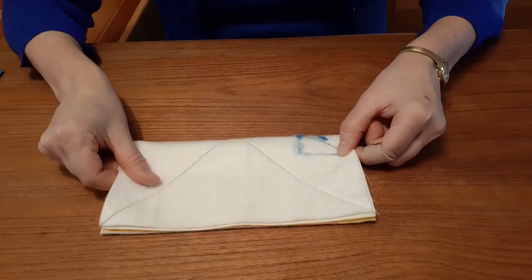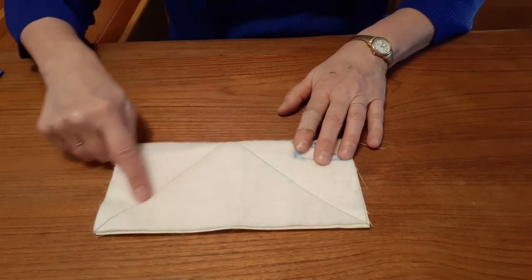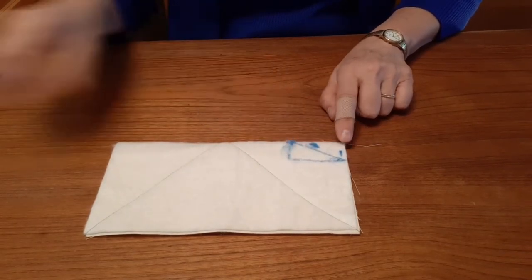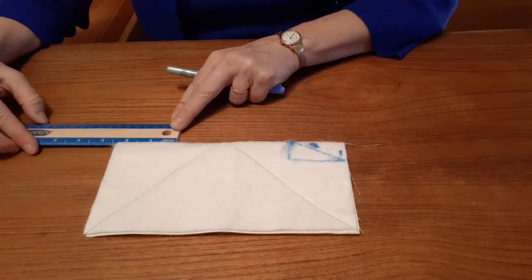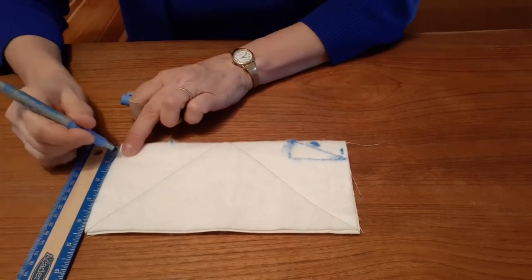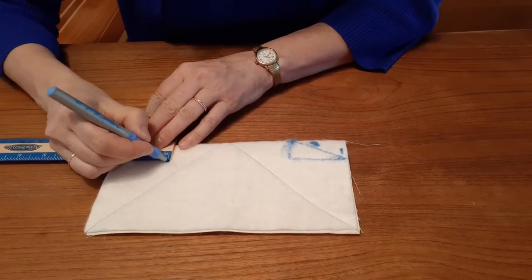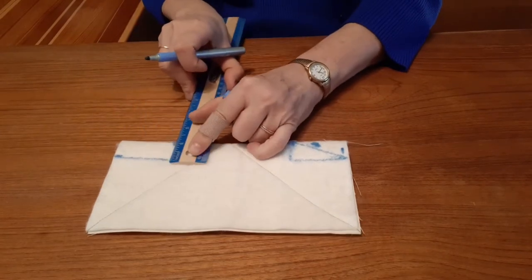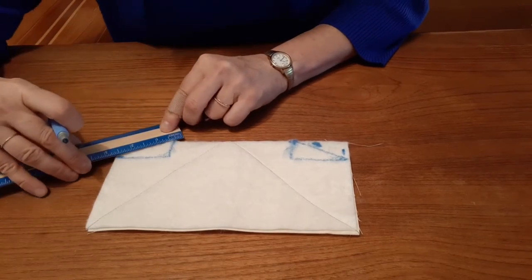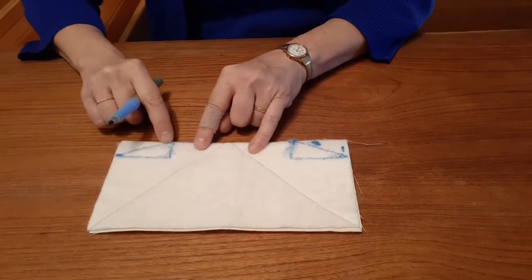The next step in this project is a tricky one. I will fold my square in half with the batting side up and will notice a V-shape where the sewing lines are. I'm then going to take a ruler and a marker and will draw on a 2 inch by 1 inch notch on each end of the folded side. Once I've marked those on, I'll join the edges to form a triangle — this is going to be a sewing line in a few minutes. Notice how the longer 2 inch part is on the folded edge.